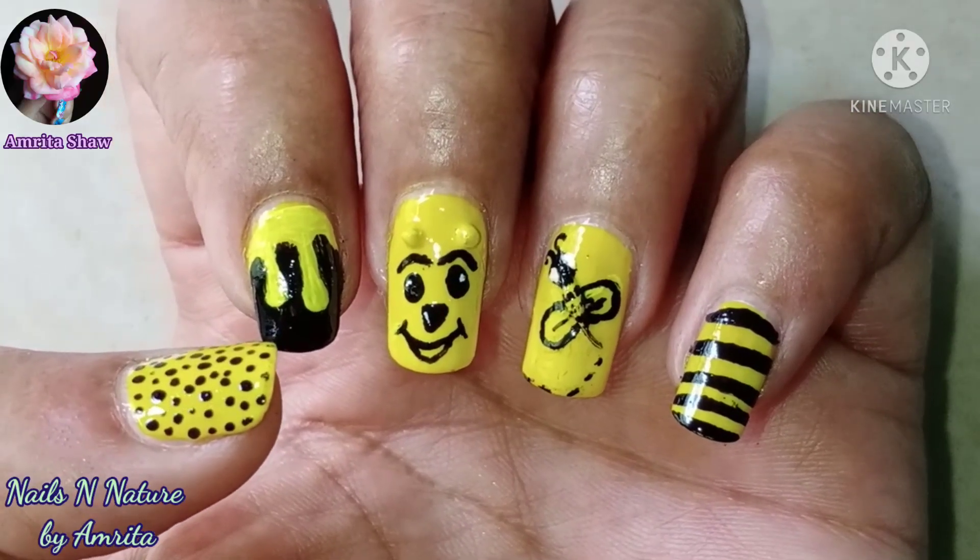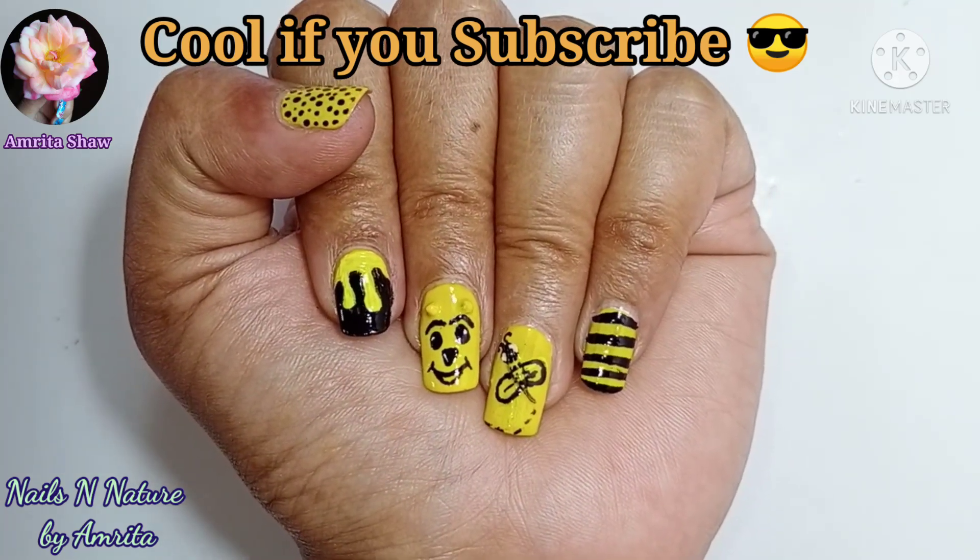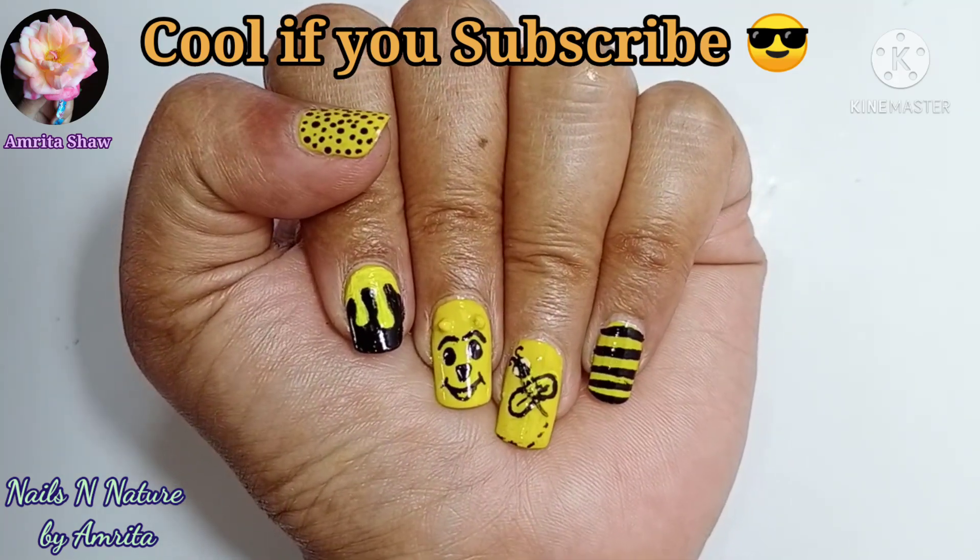So these are the yellow and black nail designs that I made using kitchen spices. I hope you liked this video and thanks for watching.